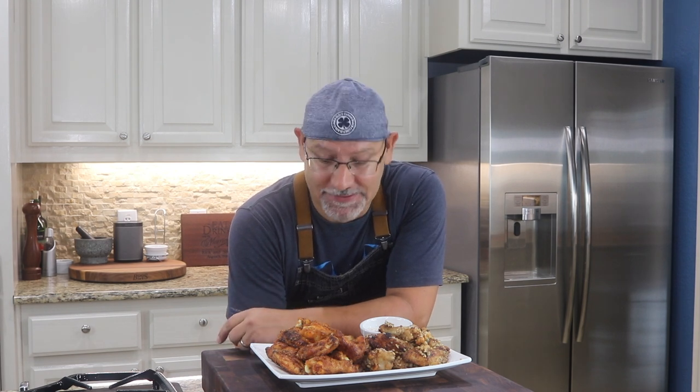Little parmesan garlic chicken wing. Cheers!